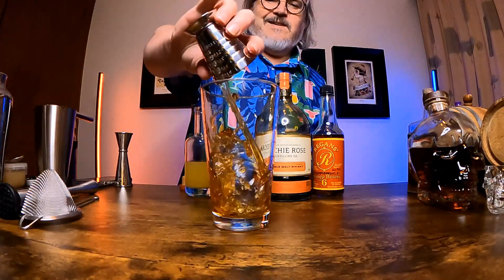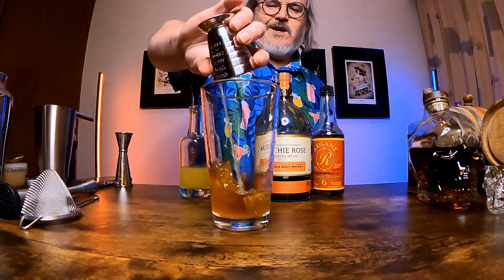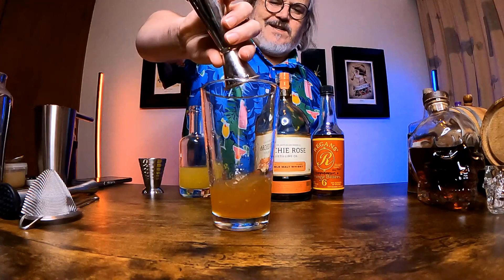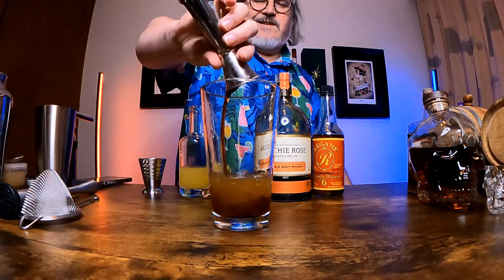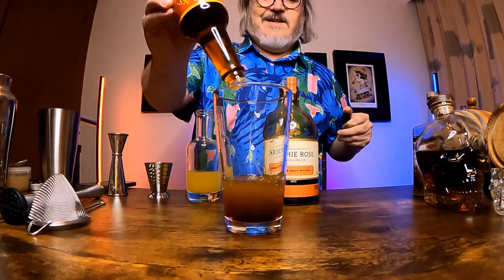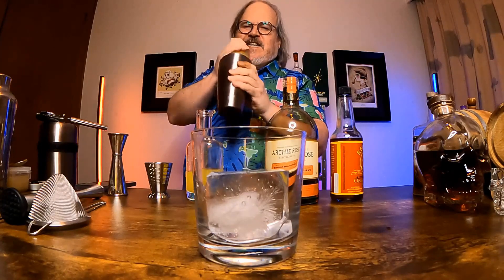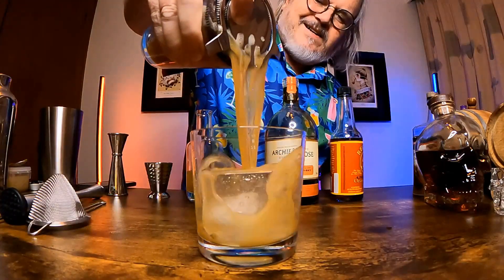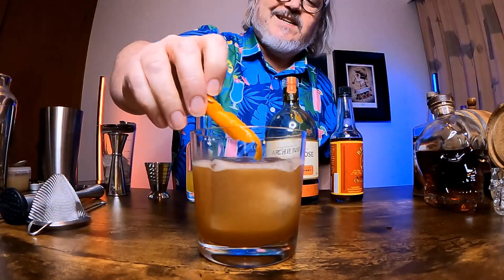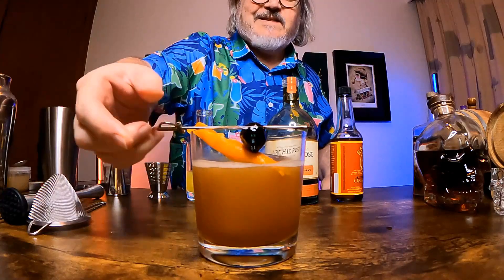In a shaker put 2 ounces or 60 mils of the whisky of your choice, then 1 ounce or 30 mils of pineapple juice, followed by three-quarters of an ounce — around 22.5 mils — of lemon juice, and three-quarters of an ounce or 22.5 mils of simple syrup, rounding things out with two dashes of orange bitters. Add ice to the shaker and shake hard for 10 to 15 seconds to chill and dilute the drink, then strain into a rocks glass over a big chunk of ice.